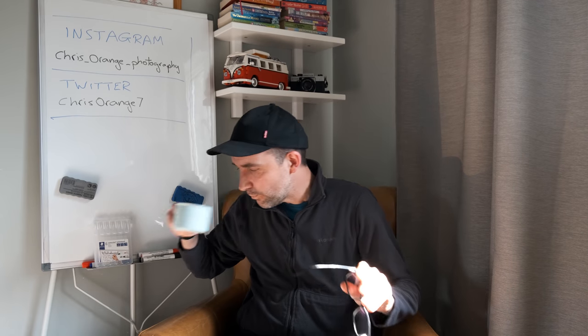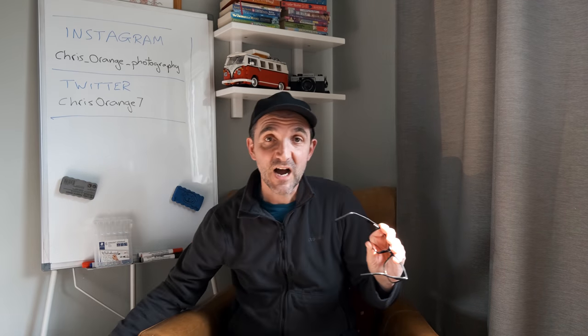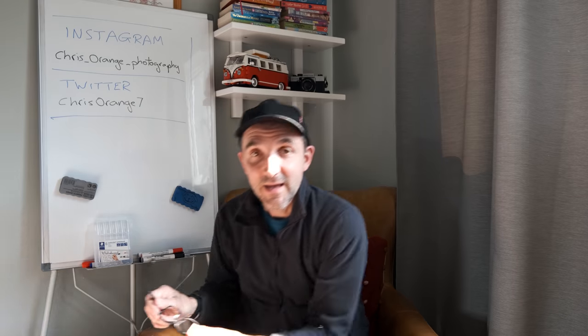So, new lens day. Seems to be quite a few of those at the moment. I've been needing this lens for quite some time and I've been looking at this for ages. I nearly bought it — there were three versions of what I'm about to show you out there.